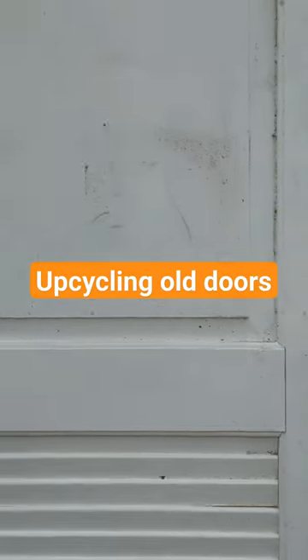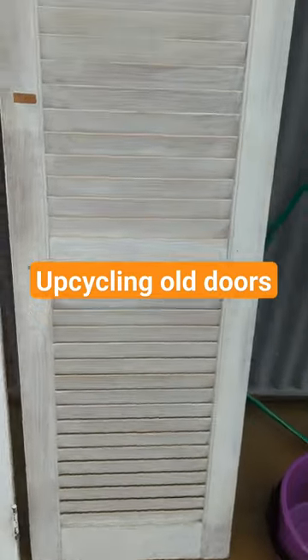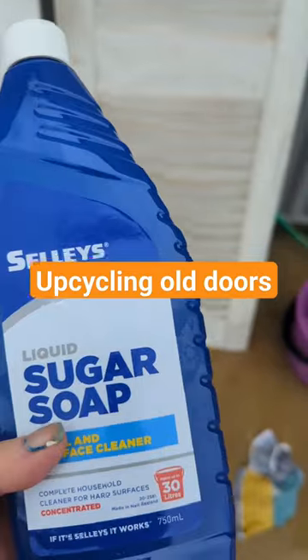A couple of old louver doors were cleaned with a bit of sugar soap and water. After giving them a good clean, I allowed them to dry.